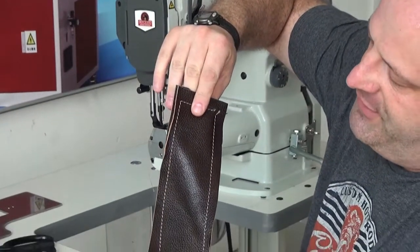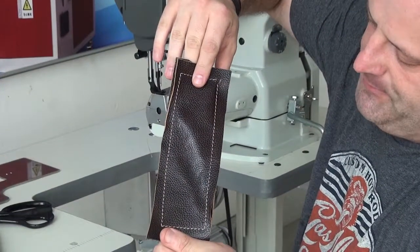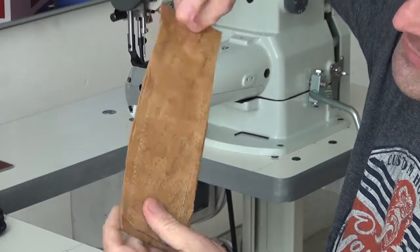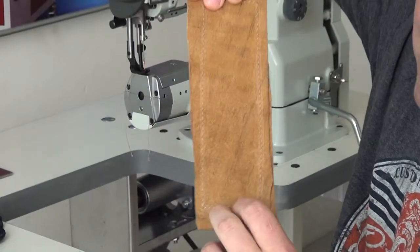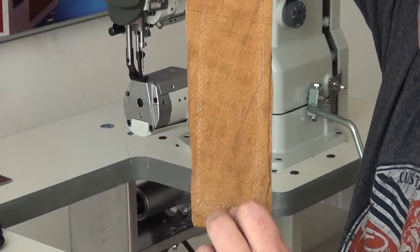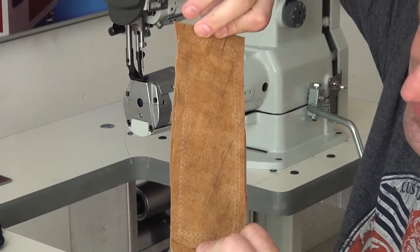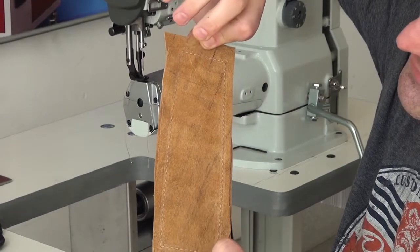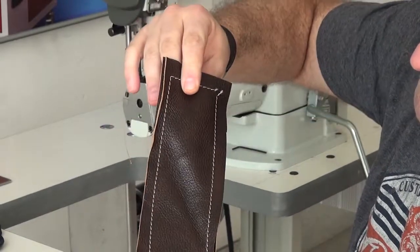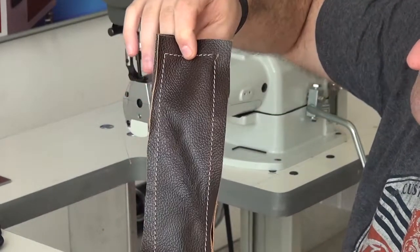You can see the stitching is very evenly spaced. The lines are very clean, very straight. On the back side of the material, you can see the stitching is pulled up extremely well — very tight stitches. That's two layers of three to four ounce creme tan upholstery leather with very nice evenly spaced stitches on it.